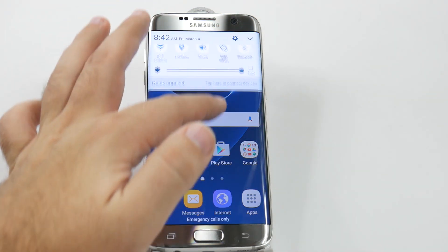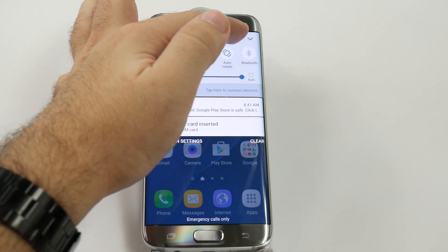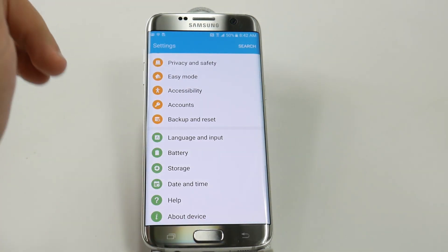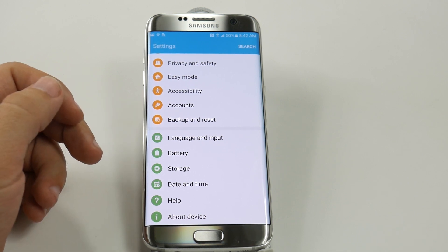You're just going to simply swipe down from the top, and you're going to hit the settings icon right up here. From here, you'll swipe all the way down — just swipe all the way down like that — and then click the backup and reset button.